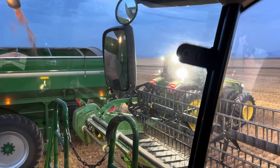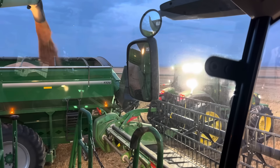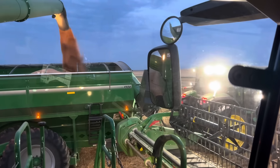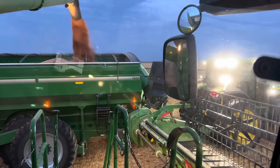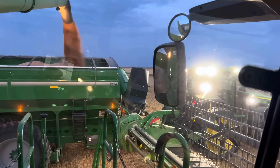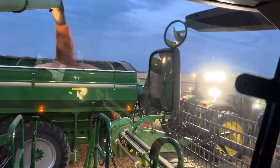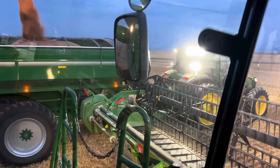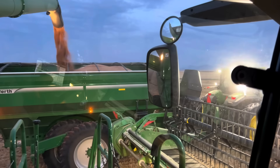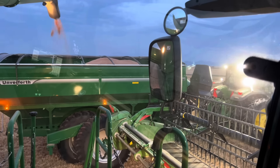Final dump for the night. Guessing we're heading back to the yard. Yeah, we'll have to line them up in the grass. It's crazy.